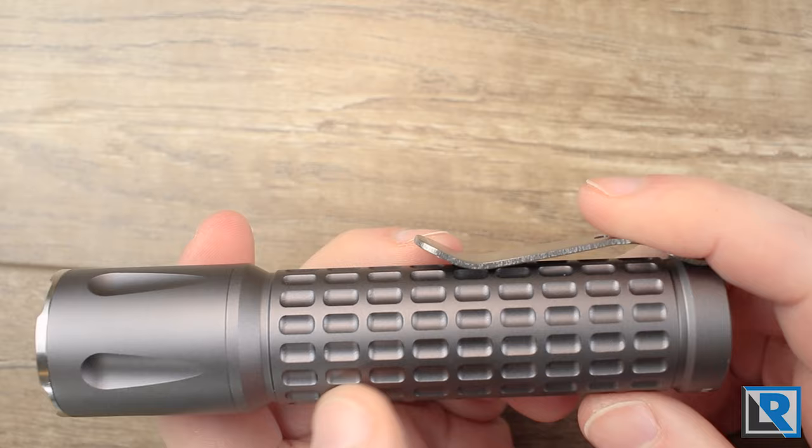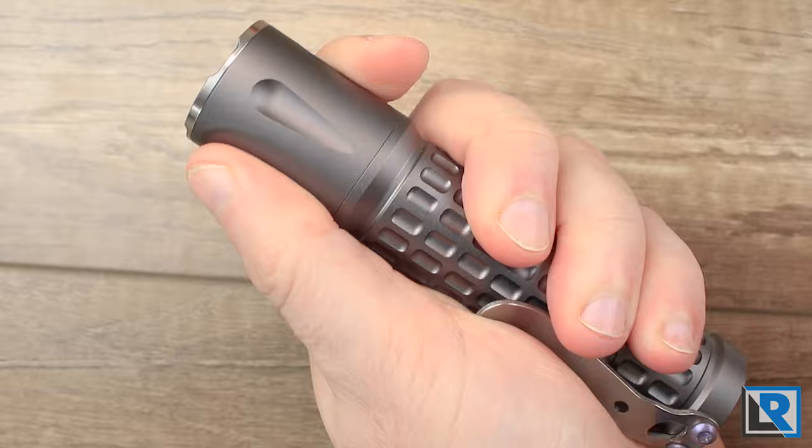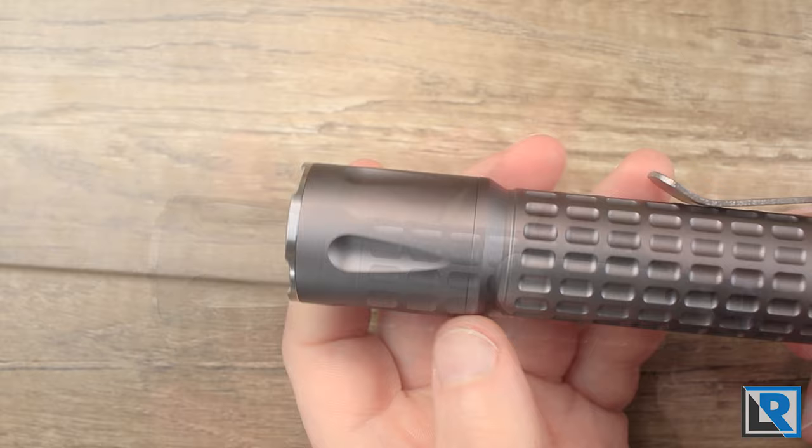County Comm says this increases grip surface by up to 300% over standard. I don't know how they come up with that calculation but overall I just like the feel of it in my hand. It fits nicely — it's almost the perfect size for me.